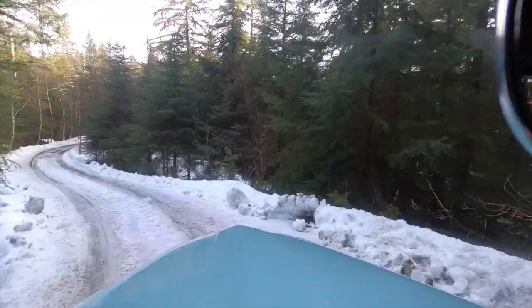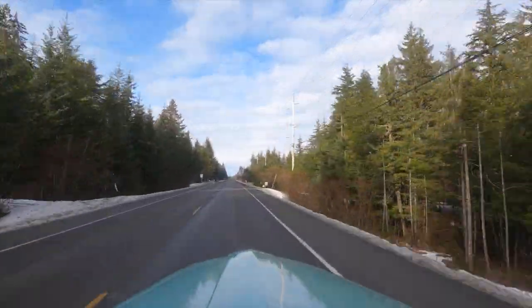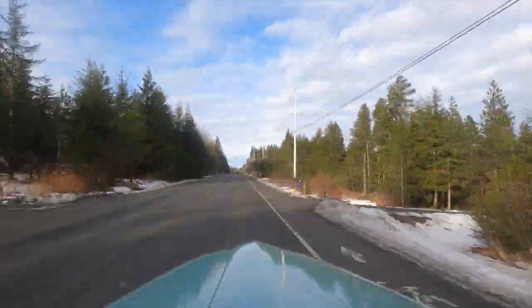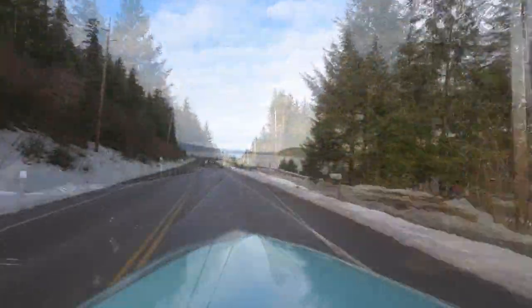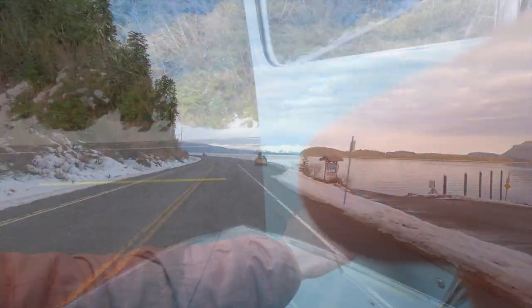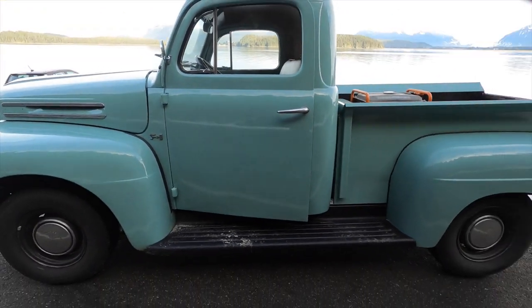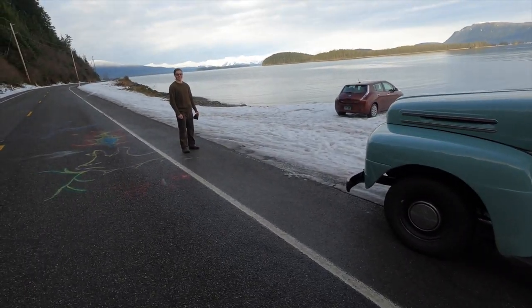I think that's enough charcoal. I'm not parking in there, Liam. This thing's got rear wheel drive and only one of the wheels works. Look at that thing. Dope.